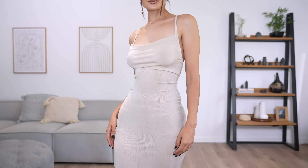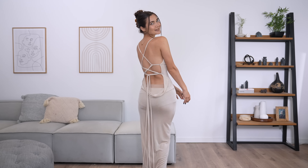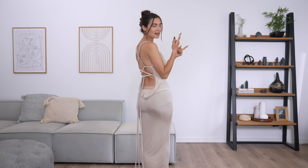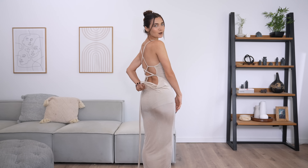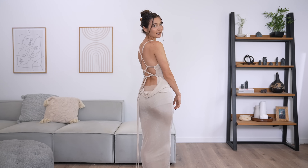This next dress is honestly everything — I cannot get over how snatched it is. It is a little sheer so I did put some nude cycling shorts underneath, and on top I'm wearing sticky cups since the dress is basically backless. From the front it is just perfect, I love it so much.